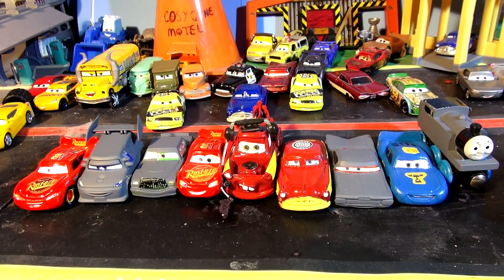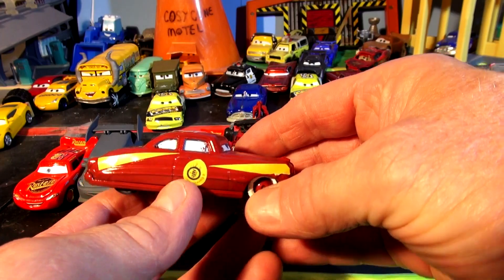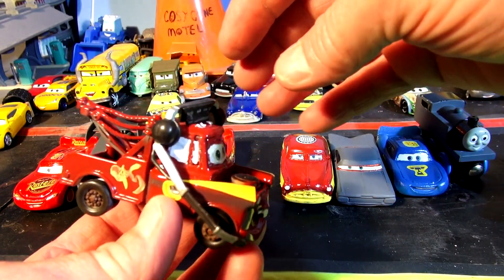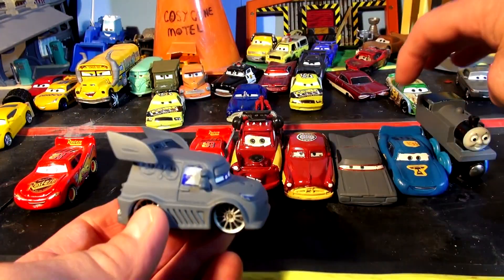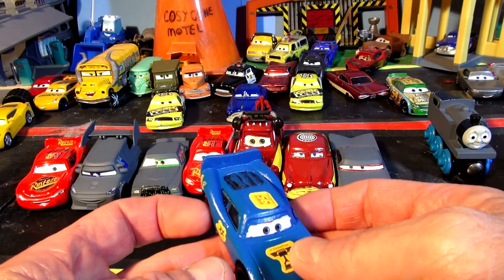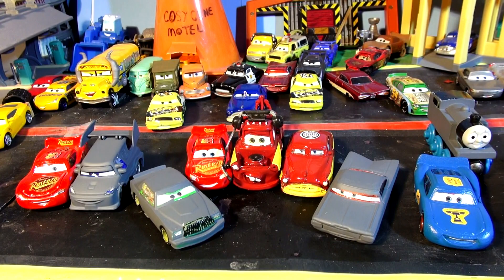Hi everybody, welcome back and thanks for watching all our videos. We're having a heck of a time painting all these die-casts - lots of fun. We really appreciate the comments we're getting. There's Mater with his headset on - custom Mater with a headset. Today we did DJ in primer colors, Thomas in primer colors, fabulous Lightning McQueen, Chick Hicks, and Ramon - still not painted yet.